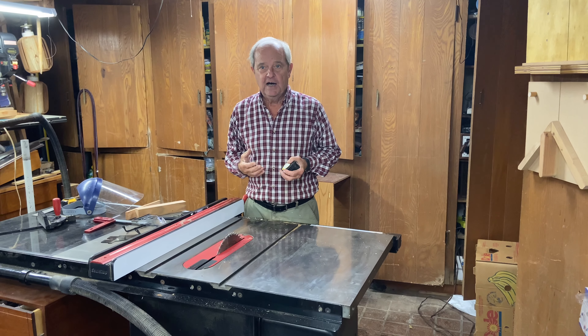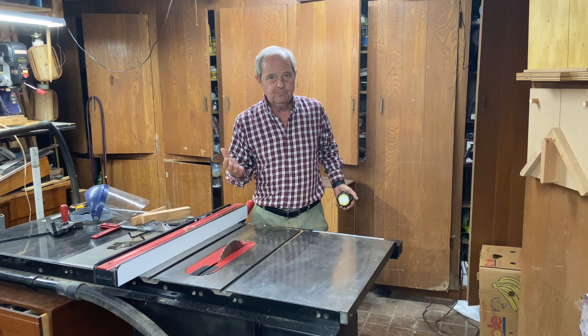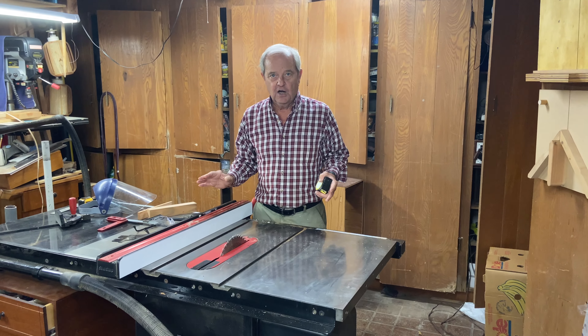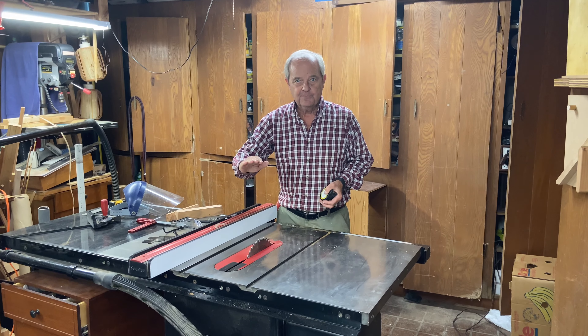Now there are some other considerations. What other things do you have in the shop that you might want to combine with your table saw? In my case I have a fairly small shop, and the table saw and a workbench are the two largest items in the shop.